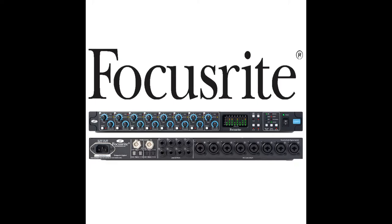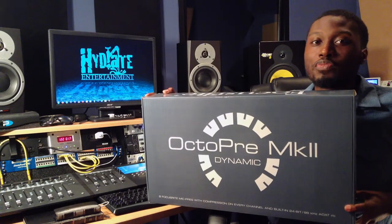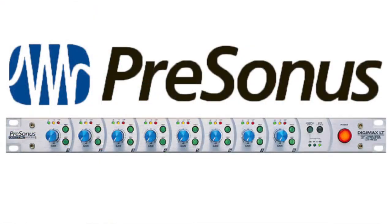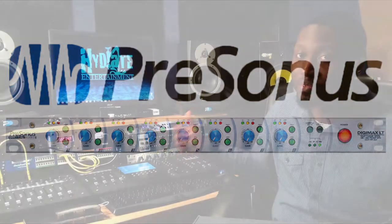So, the first thing I have here is the Focusrite OctoPre MK2. I've been really looking forward to this guy. I've been rocking with, for the past probably four years, the PreSonus Digimax LT. It's been great to me — I have several records done with this preamp, it's been on the radio, so it's definitely a very good preamp. But the problem I have with it currently is that it only goes up to 48K and I have started recording at 96.